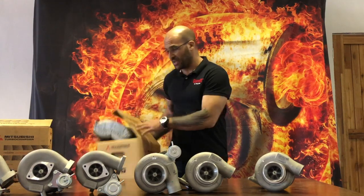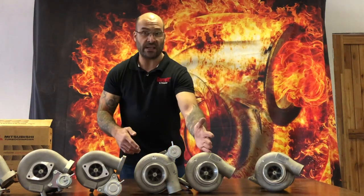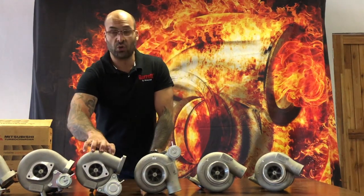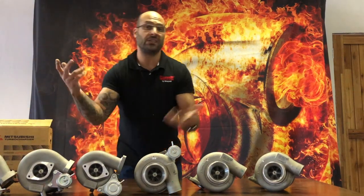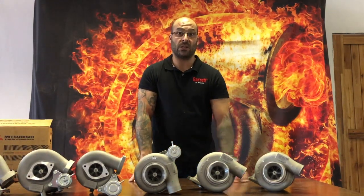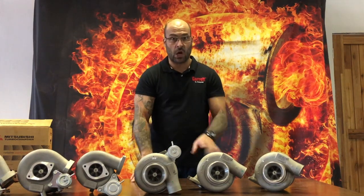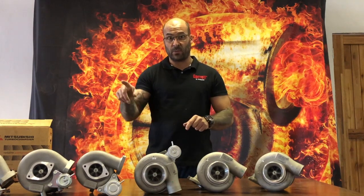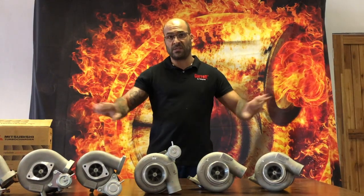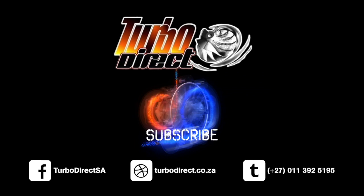So that's it for today: TD06-20G internally and externally gated universal turbos, internally gated TD05-18G universal, plus an RB26 direct bolt-on and two SR20 S14 bolt-ons — one with 8cm and one with 10cm cubed turbine housing. Check out our Facebook page; we're letting these go at really crazy prices with about 15 pieces of each in stock — be fast. Turbo Direct always destroys Black Friday with early Christmas specials. Give us a thumbs up, subscribe, and constructive criticism is always welcome. Have an awesome day — see you next time!